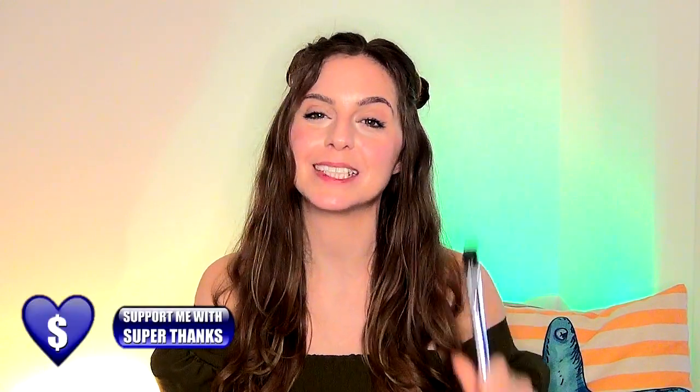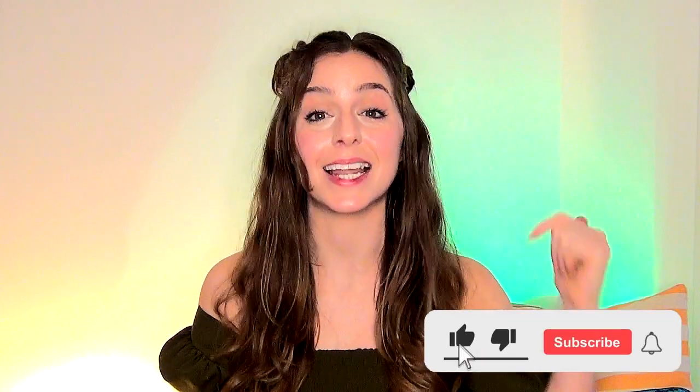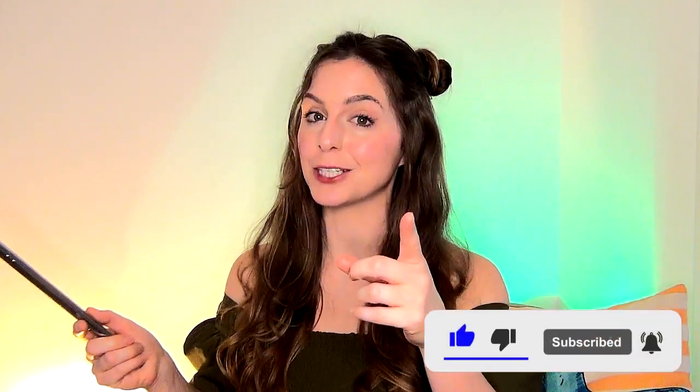That is how to structure your tin whistle practice. I hope this was helpful. If you did find this video useful, please hit that big thumbs up button and let me know in the comments down below. If you haven't already, subscribe and hit that bell so you'll get notifications every time new videos come out. Thank you so much for watching — don't forget to check out some of my other tin whistle tips and tricks on screen. Until next time, happy whistling!